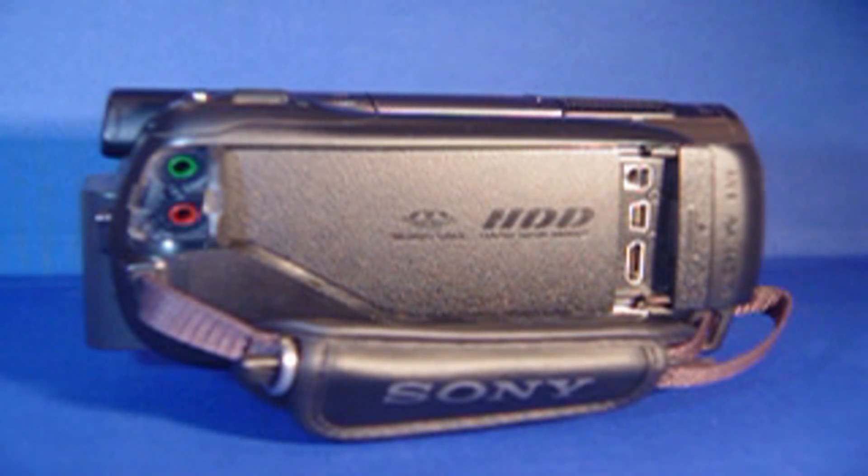Hello, this is a video on my HDR XR500V. It's a pretty good camera. I like it.